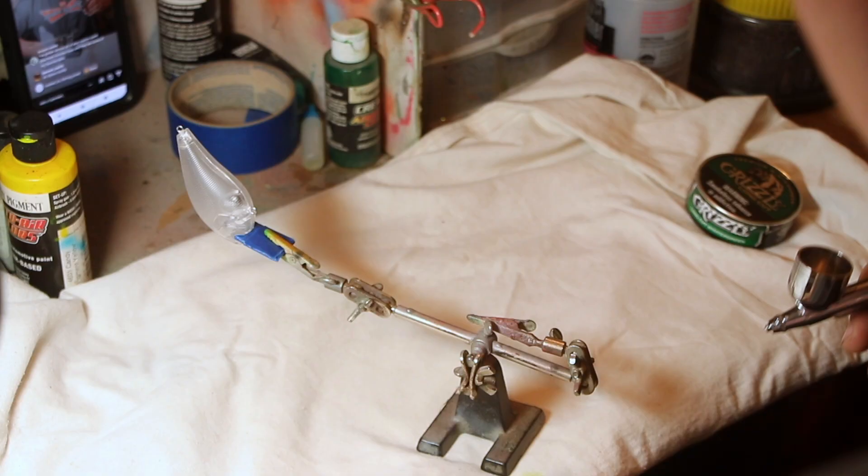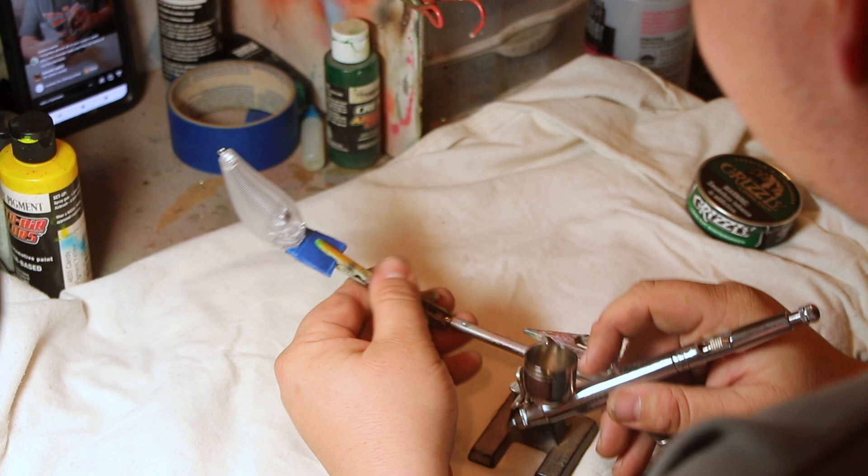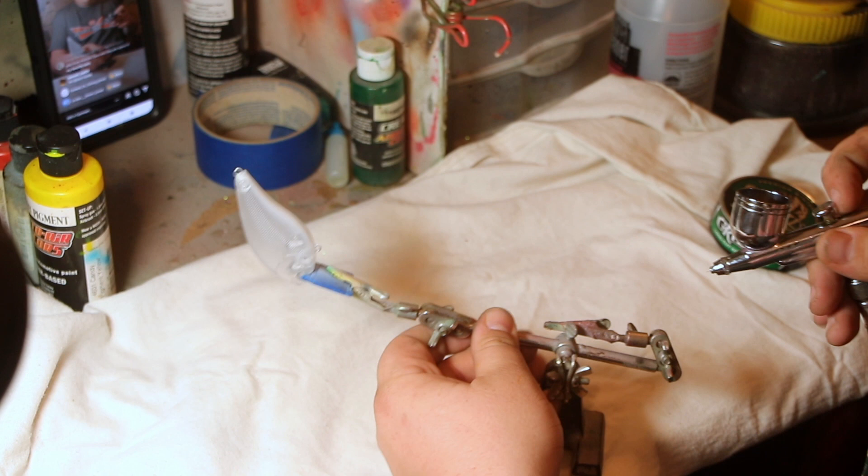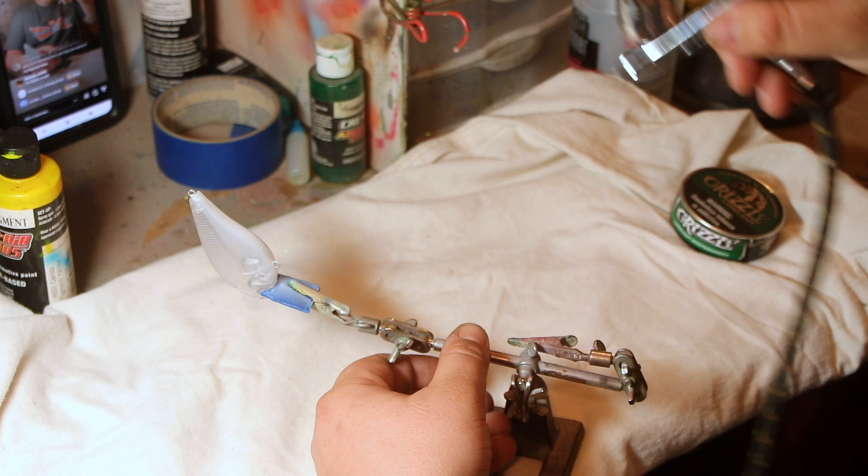We're going to line the bait up facing away from us where the only thing the paint is going to hit is the very bottom. We're not trying to get this very dark. We just want to have something to go off of for when we add paint to the bottom. I'm also doing this on live, guys, so if you're wondering why there's a voiceover.